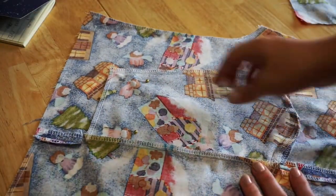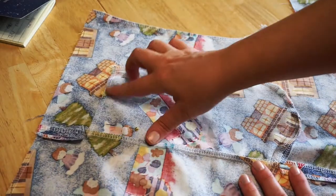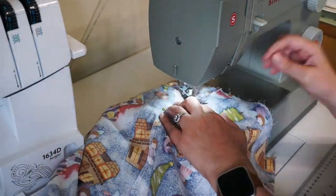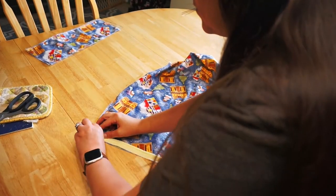Next I pin the pocket down onto the front of the pants before using a basting or long stitch to hold it in place. And now it's time to sew the piping down.